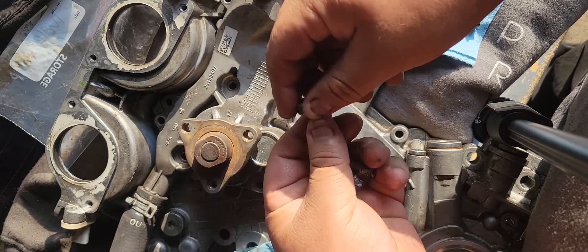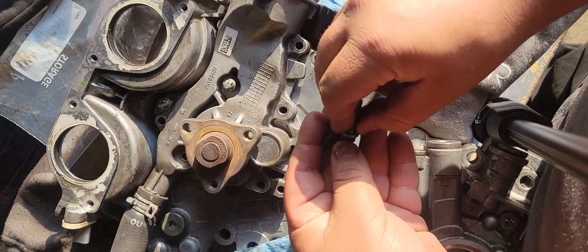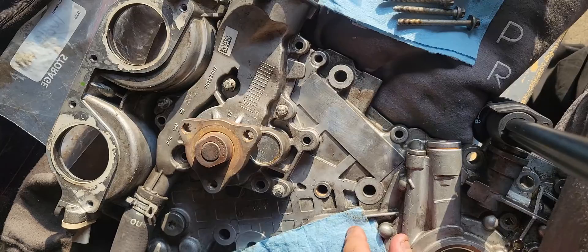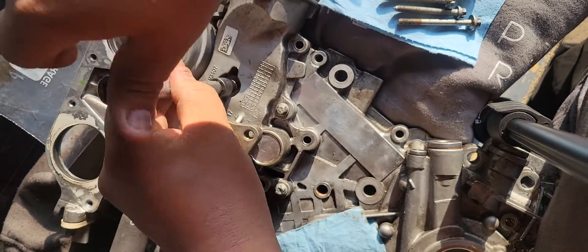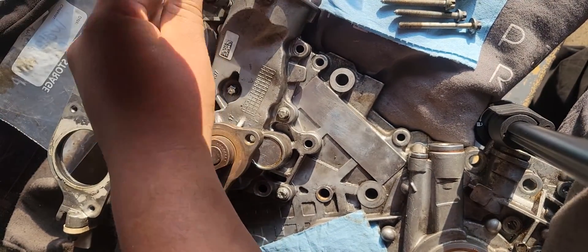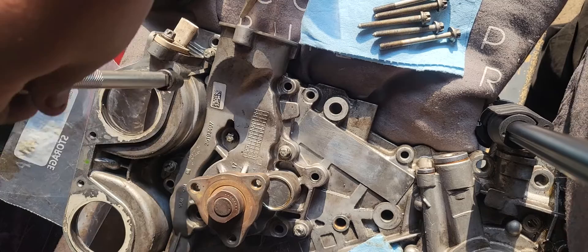The five 25 millimeter bolts go one right here, one right here, one right there, one right here, and one right here — so five positions total around the pump.